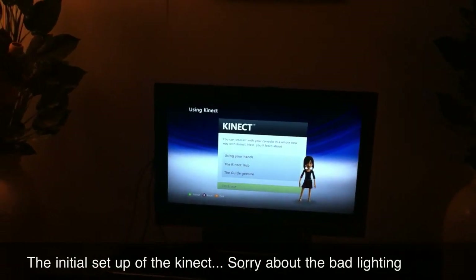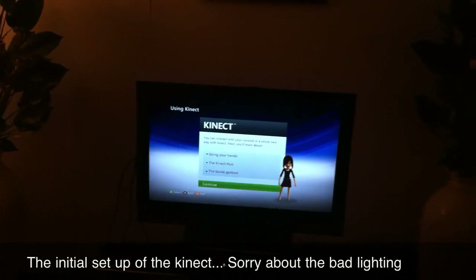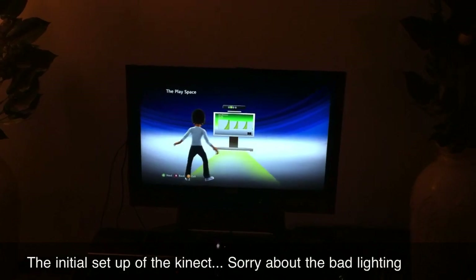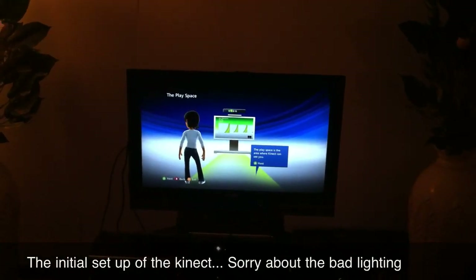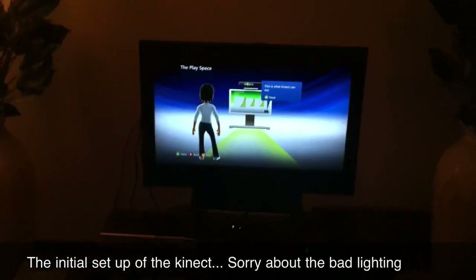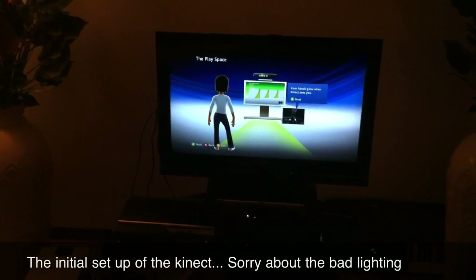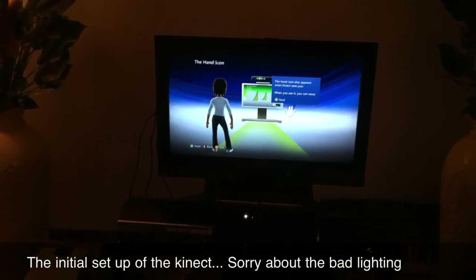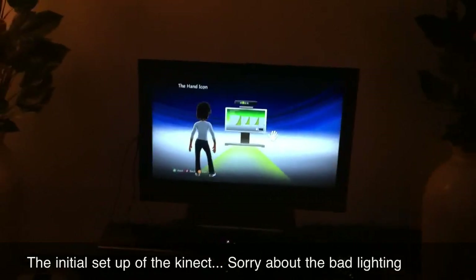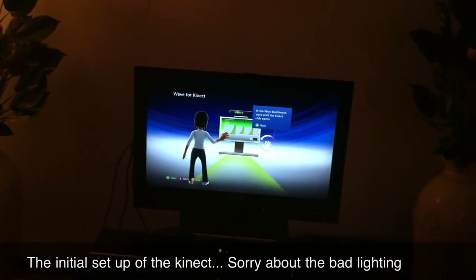You can interact with your console in a whole new way using your hands via the Kinect hub and the guide gesture. Play space is the area where Kinect can see you — this is what Kinect can see. Your hands glow when Kinect sees you, and the hand icon also appears. When you see it, you can wave to open the Xbox dashboard — wave until the Kinect hub opens.